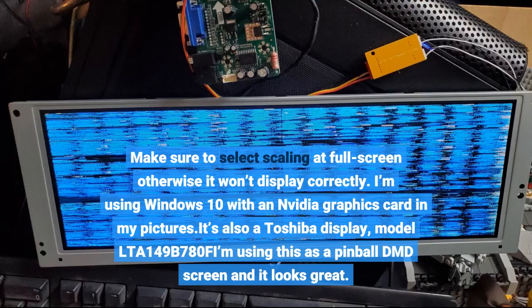I'm using Windows 10 with an NVIDIA graphics card. It's also a Toshiba display, model 149B780. I'm using this as a pinball DMD screen and it looks great.